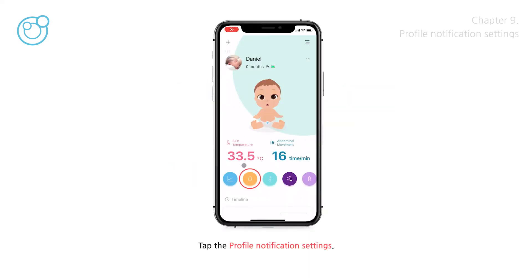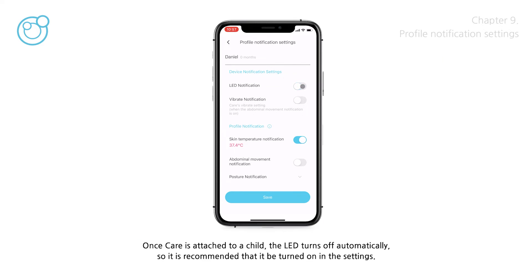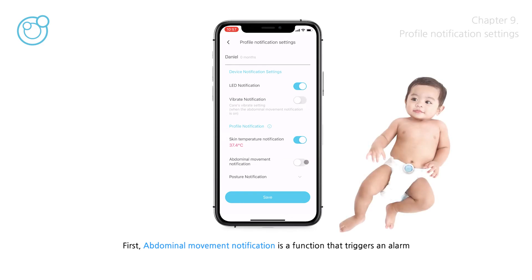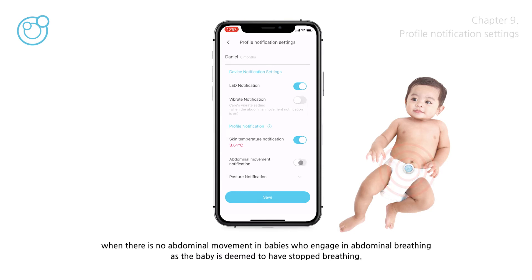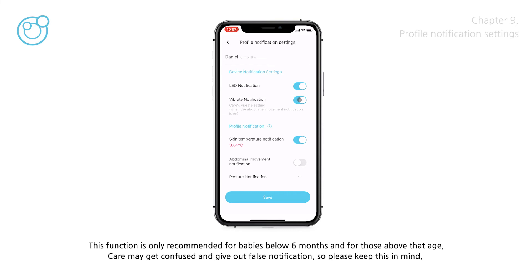Tap the profile notification settings. LED notification is a function that can turn care's LED lamp on and off. Once care is attached to a child the LED turns off automatically, so it is recommended to turn it on in the settings. Abdominal movement notification triggers an alarm when there is no abdominal movement in babies who engage in abdominal breathing, as the baby is deemed to have stopped breathing. The vibrate notification function causes care to vibrate to wake the baby up, and only functions when there is no abdominal movement. This function is only recommended for babies below 6 months — for those above that age, care may give false notifications.